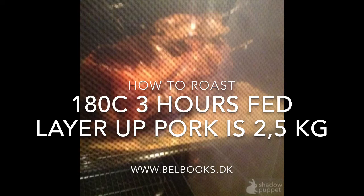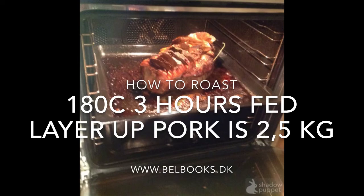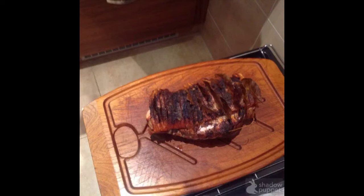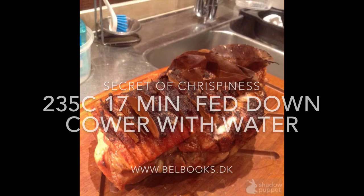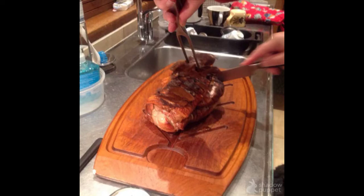Now three hours have gone and it's ready. You can see it's beautiful. It should not be dry. The secret of the crispiness is in that first treatment at high temperature for 17 to 18 minutes, and then 180 degrees for three hours. Now you can see it's not burnt — it's very crispy.